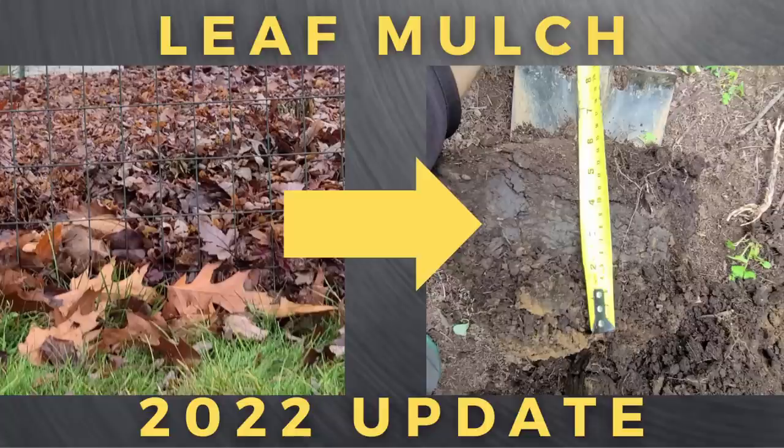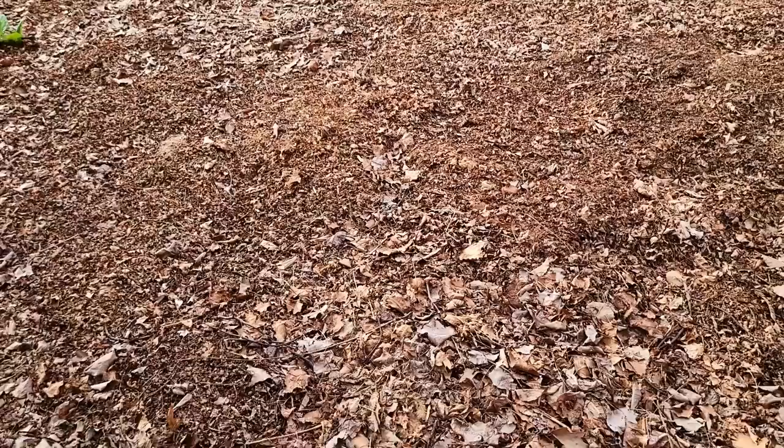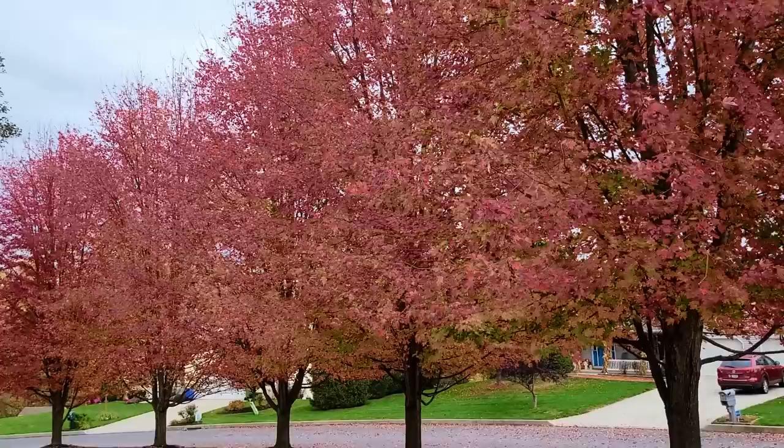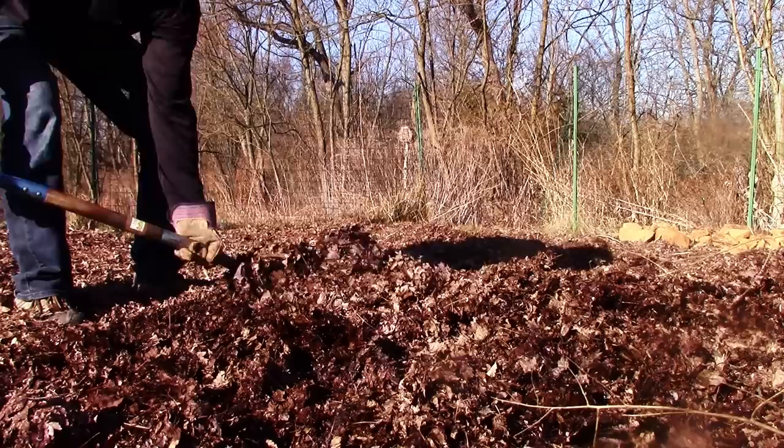Hey, this is Joe with Grow Up Building. Today I'm going to give you an update on how leaf mulch has improved my garden soil in 2022. If you have looked into using leaves as a mulch in your garden, you have likely come across one of my videos documenting my use of leaf mulch over the years and how it's vastly improved my soil, garden yields, and how it suppresses weeds. This video will be an update for the 2021-2022 growing season.